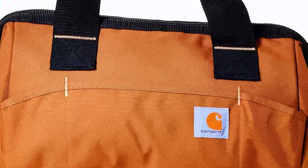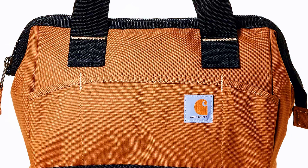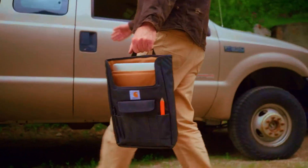The Carhartt Trade Series Toolbag, manufactured by Five Horizons Group, is a reliable and spacious toolbag designed for professionals and DIY enthusiasts alike.